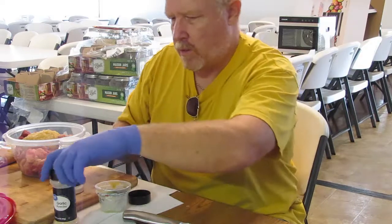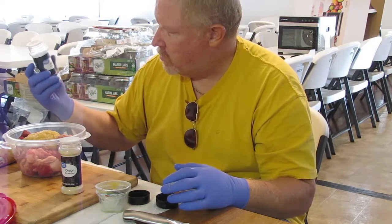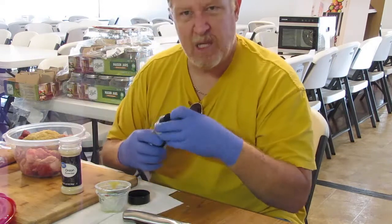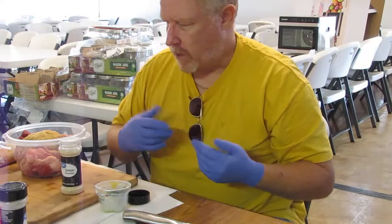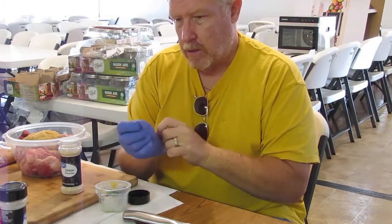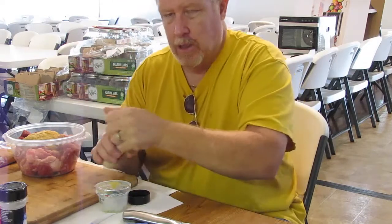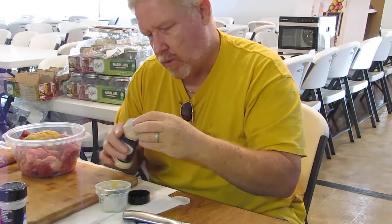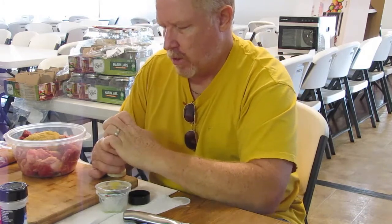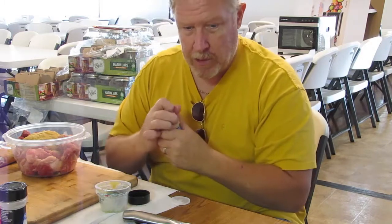I'll put the lid on it and shake it around. So that's what I'm doing right now, and when I get ready to put it in the dehydrator, I'll bring you guys back and show you how everything looks as it goes in.